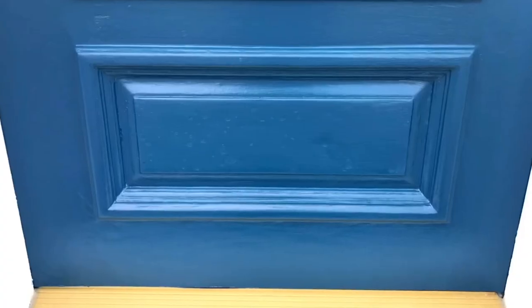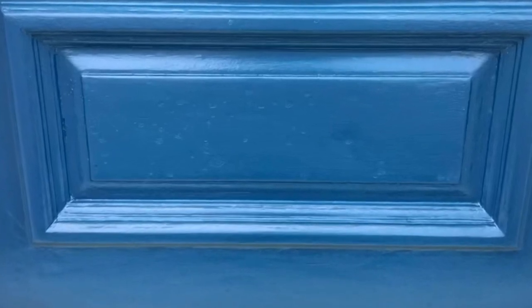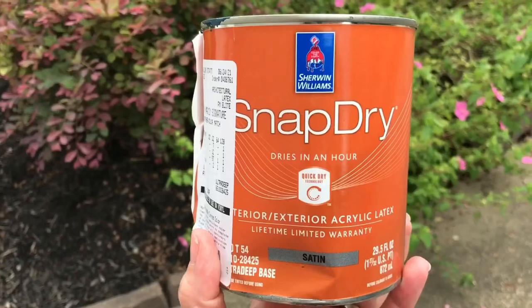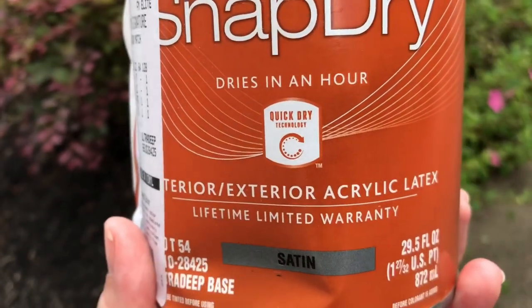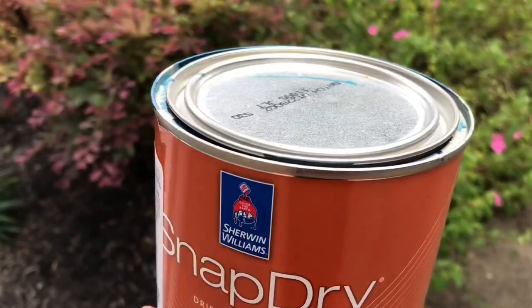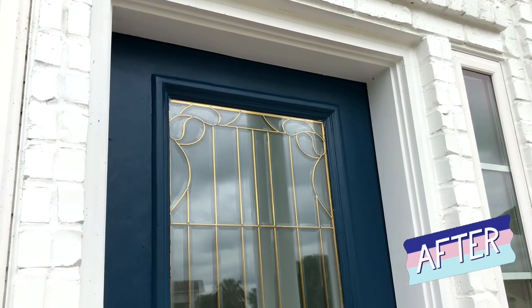The paint company had to come back out. They used an exterior grade wood filler to fill in all of that texture on the door, sanded it smooth, and then painted again. This time they applied two coats of Sherwin-Williams Snap Dry — a paint designed to dry and cure faster than normal exterior paint. It seems to have worked; my door is not looking a hundred percent, but it's much better.